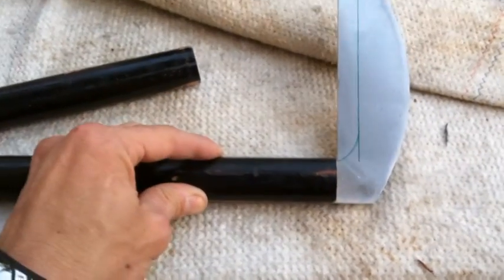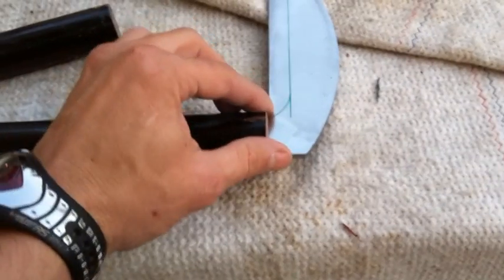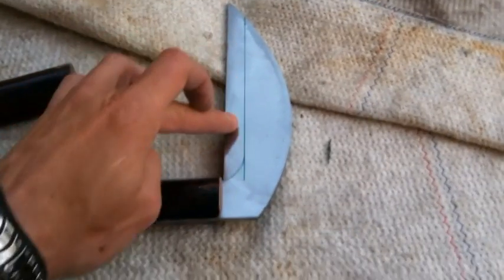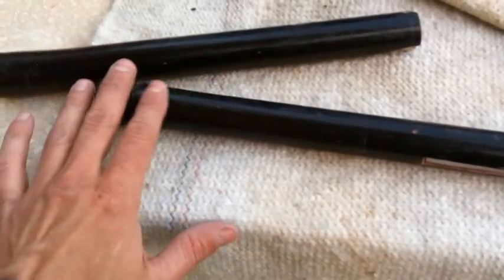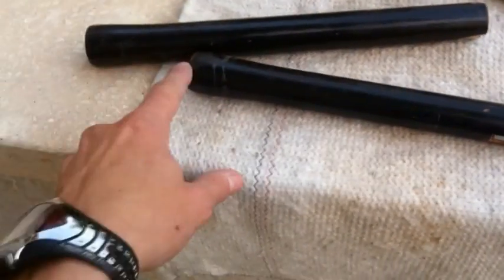Now I need to go get some resin. Put it over here, like the other one that I made, to pull holes, to finish the shape of the blade, polish everything, paint again the wood, make some holes over here, and rope.